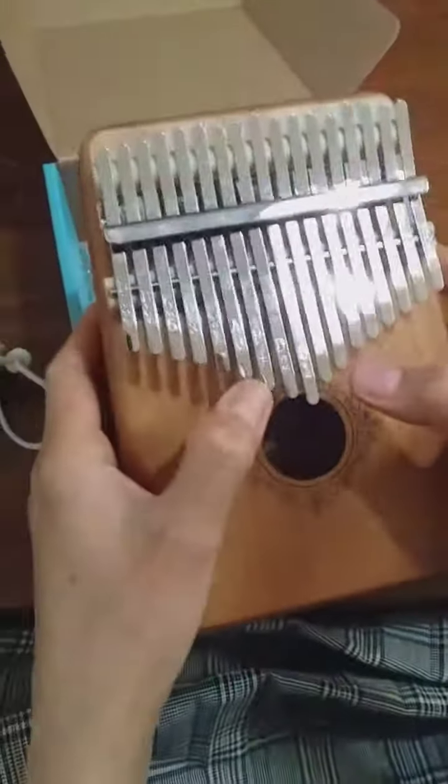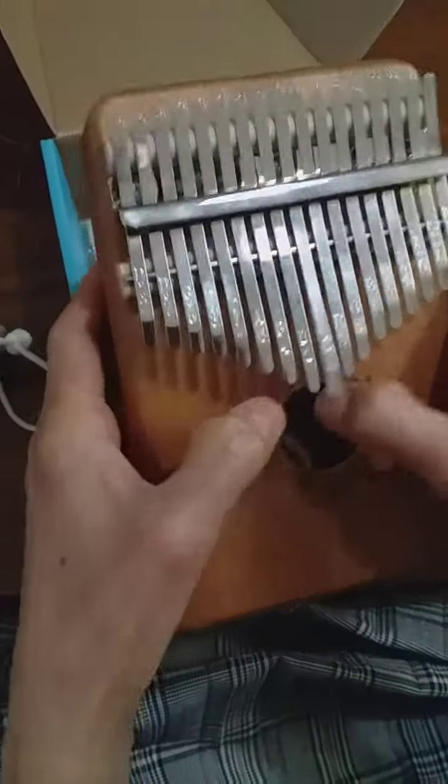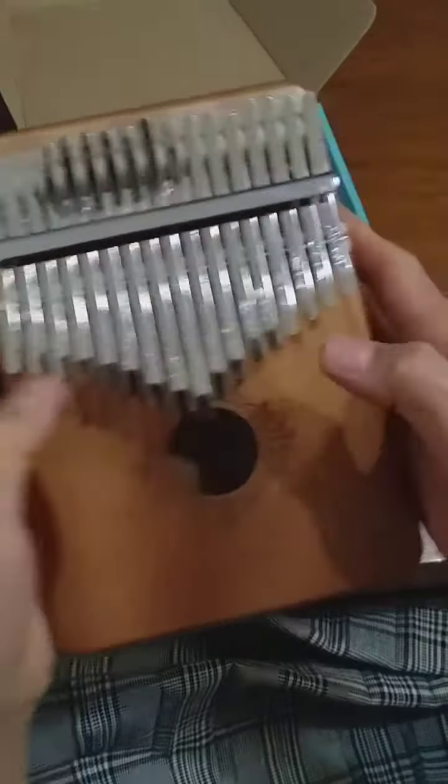Wow, look at this nice brown bag. Let's open it. Oh, it's wooden — brown wooden. And let's try it.